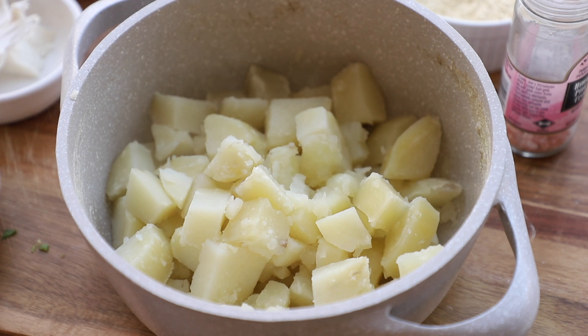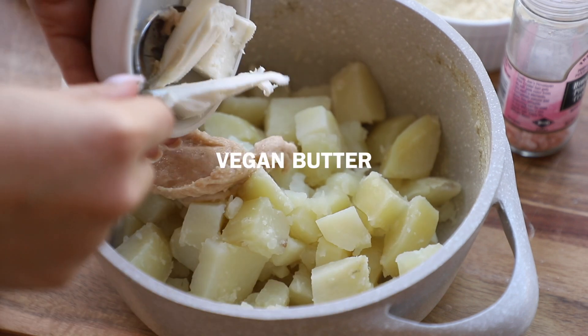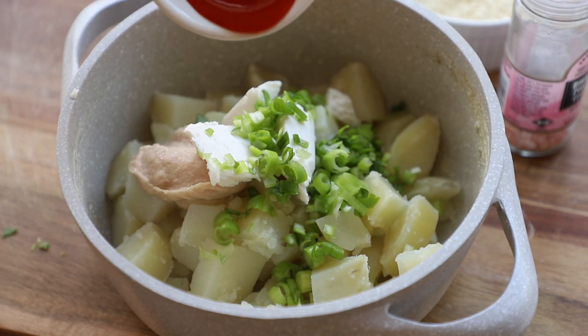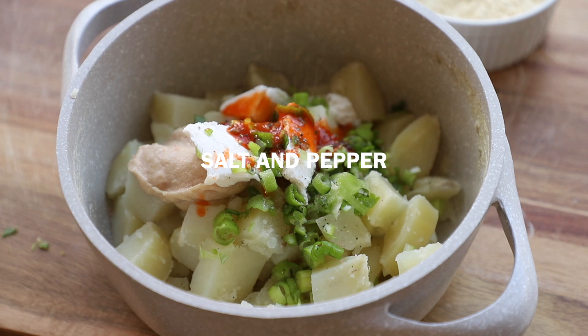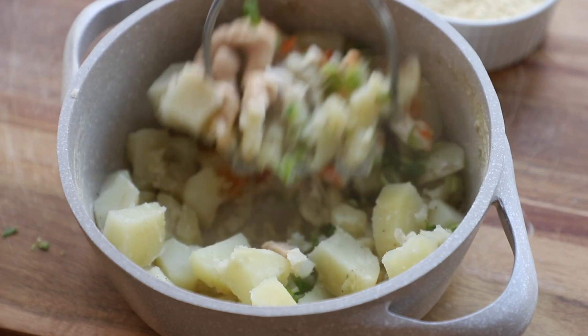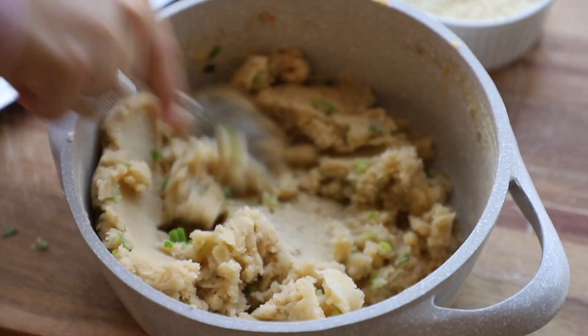To the potatoes we're going to add our vegan egg to start — as you can see it really thickened up a lot. Then we're going to add in some vegan butter, our scallions, some buffalo sauce — I like the one from Frank's Red Hot or Sweet Baby Ray's — and a little bit of salt and pepper. Then you're just going to mash everything nice and smooth; you want them to be as mashed up and as smooth as possible.